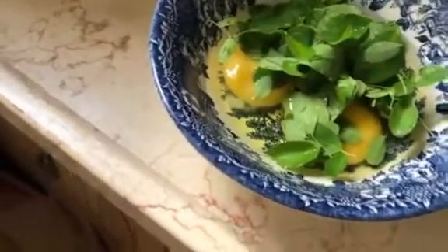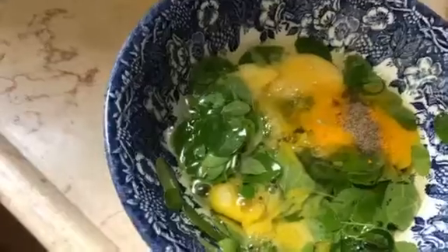Mix it well. Just use two eggs and moringa. Put a little bit of curcumin or turmeric, and a little bit of pepper — just a little bit.